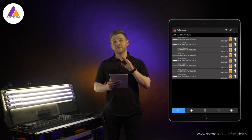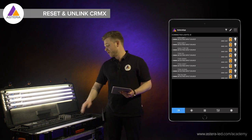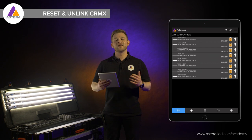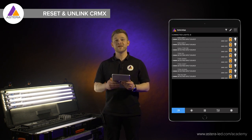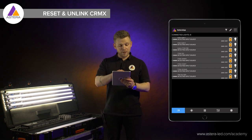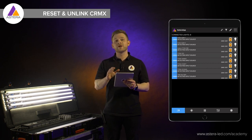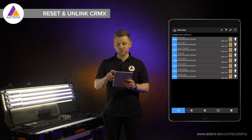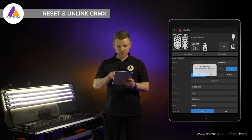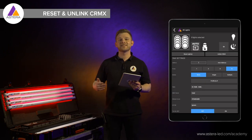Now that all the lights have popped up in the app, the next thing is very important. We need to reset the lights and unlink CRMX — we never know if the lights have been linked to another CRMX transmitter, so let's start with a clean slate. An easy way to reset with the Estera app is by marking the whole list of lights. Hold one of the icons down on the left side, and a magic wand will appear in the top right corner for multiple selection. Press reset lights and confirm with yes — you will see the lights turning red to indicate they have been reset.